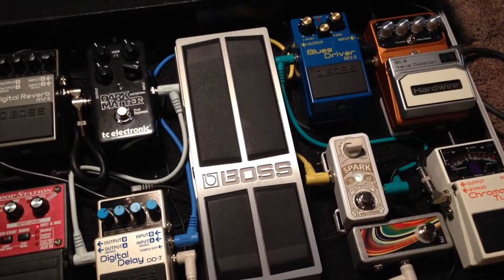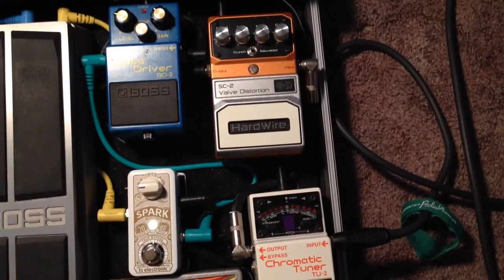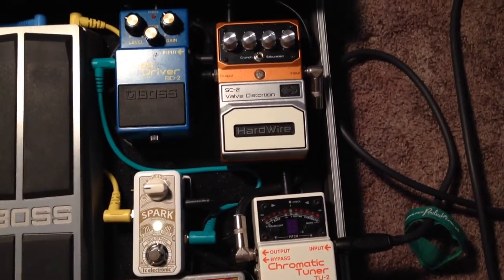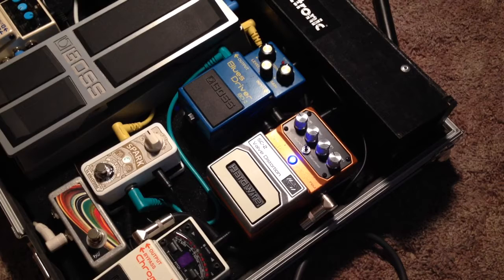Blues Driver. I really don't use the Blues Driver too much. We got the Hardwire SC2 valve distortion. I like that. Let's give you a sample of that. Pretty good. Use it for a light crunch — that type of sound. I use that for my 'Your Grace Is Enough' intro. Use it for that.